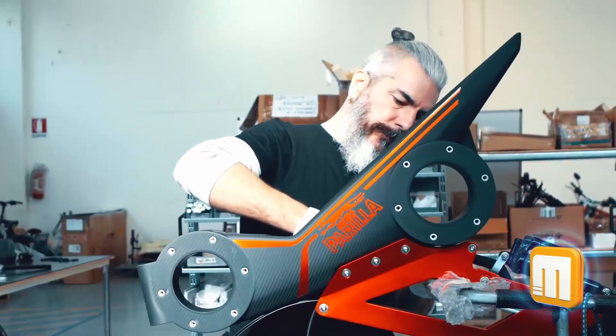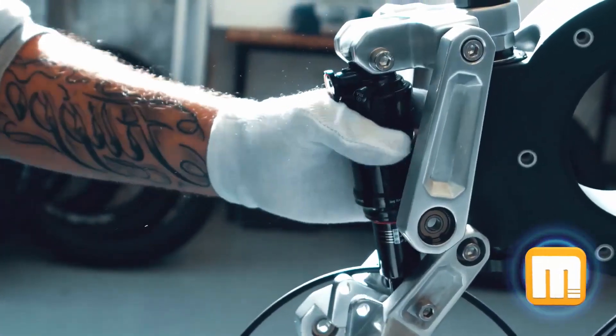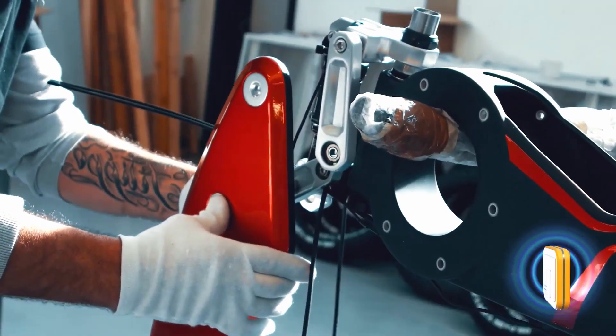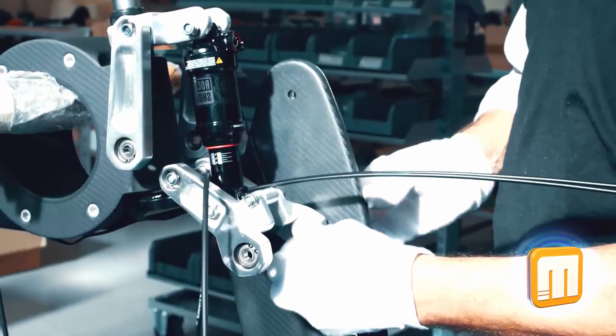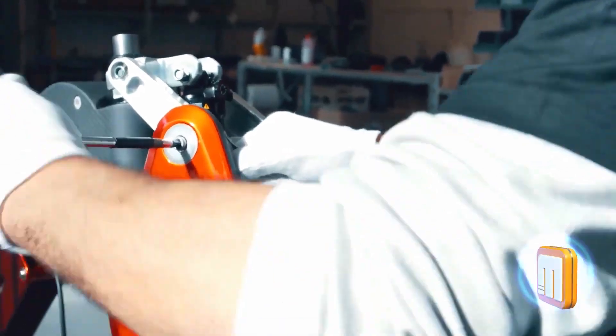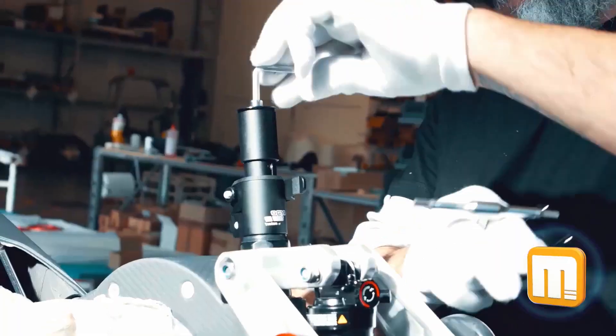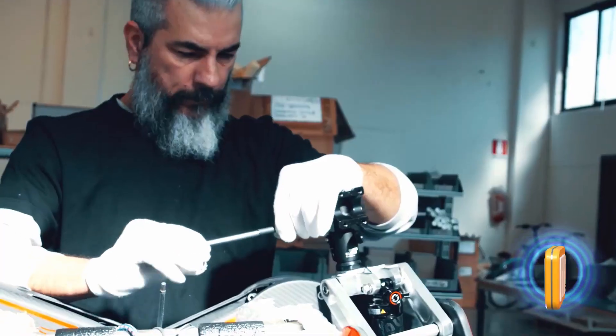The frame is comprised of a mixture of aluminum and carbon. It has a unique suspension for its parallelogram forks, with front and back suspensions. Cane Creek Advanced suspension has been used throughout, and the owner has the option of choosing either Fox or RockShox. Considering that it absorbs ground impact, the rider will get the best riding experience possible.